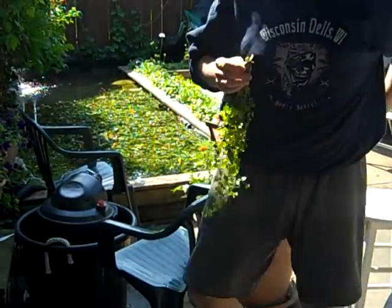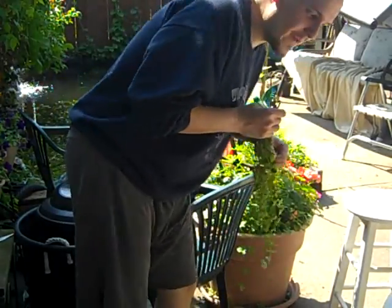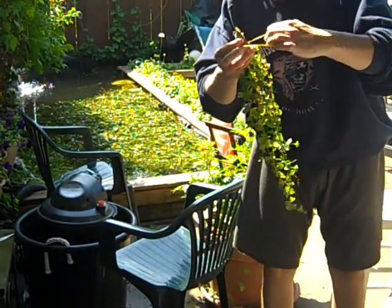I'll try to get closer over by the camera here. I've got this mounted in a very interesting position, I guess.